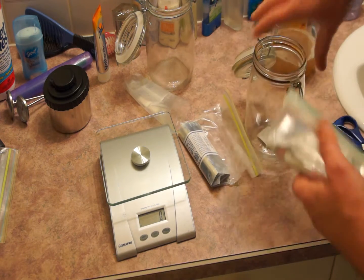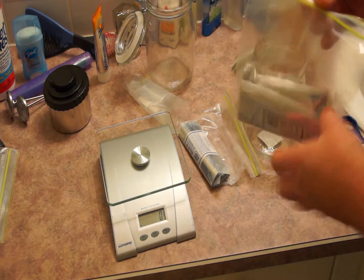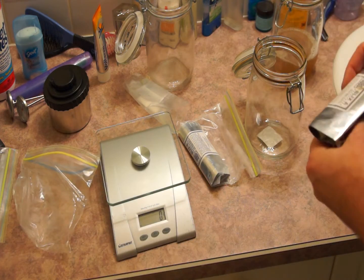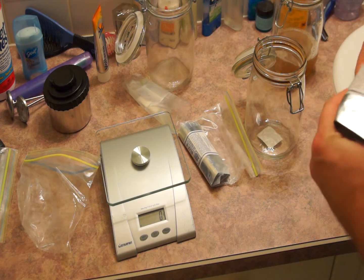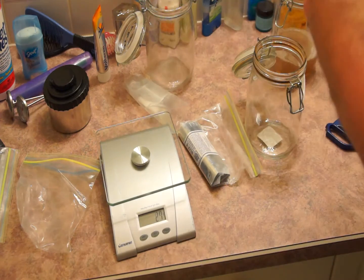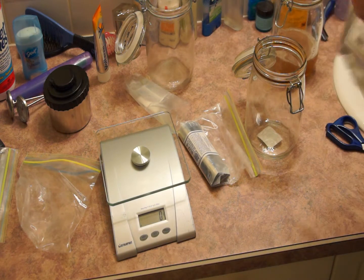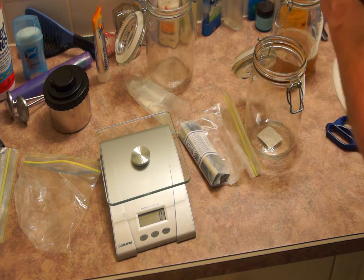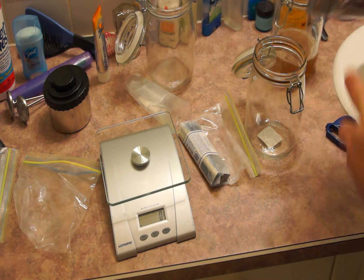Now that the developer is mixed, we're going to be mixing the two Blix sachets together as well as 250 ml of distilled water. The correct ratio for Blix A is 40 grams and the correct ratio for Blix B will be 20.5 grams, combined then mixed with 250 ml of distilled water.